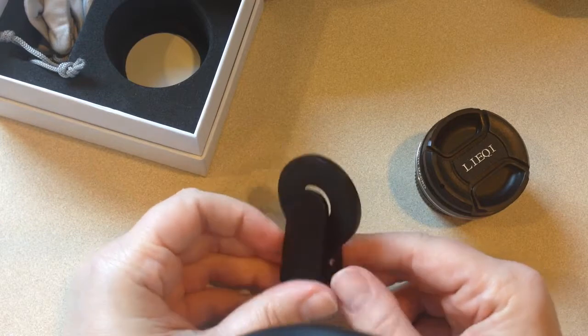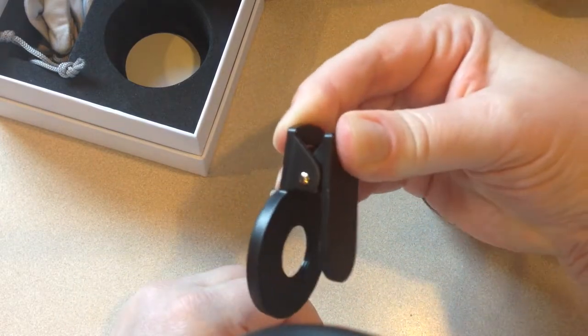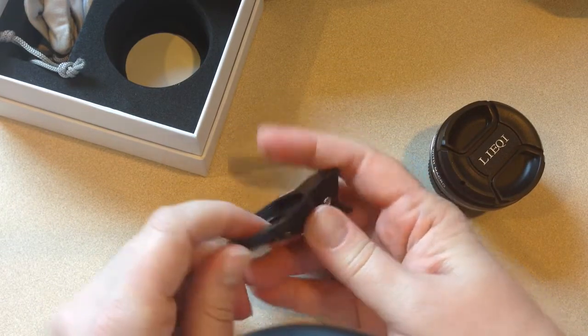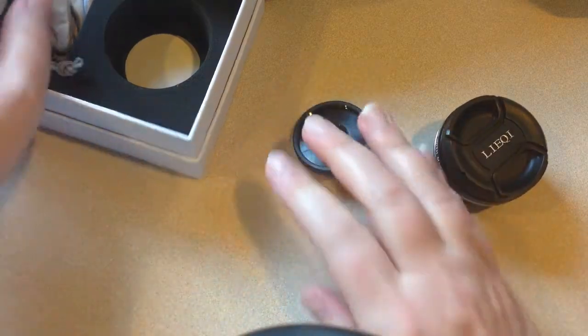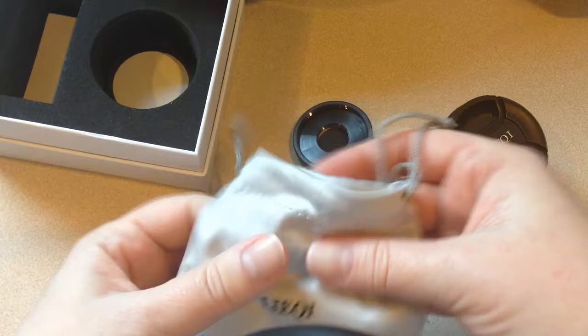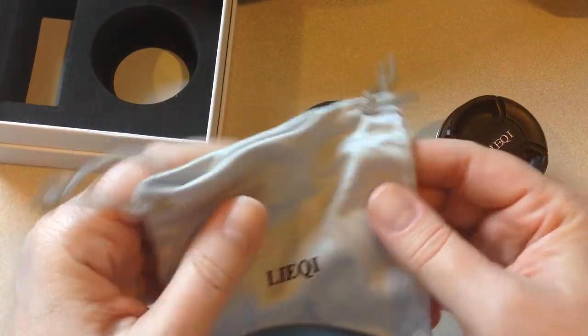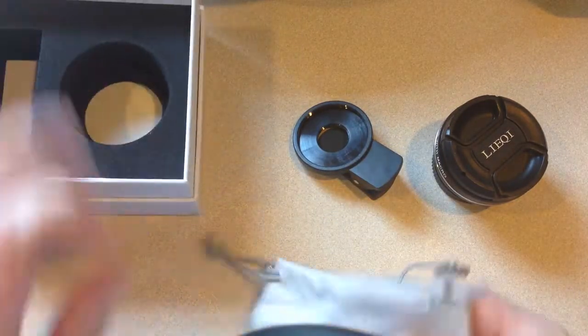This is the part that connects to your camera, and it goes on like this on the top. Then you just make sure that your camera can see out this little hole, or else you're just going to film a bunch of black. It does come with a nice little bag — this feels sort of like the stuff you use to clean your glasses when you buy new glasses. No instructions in the bottom either.